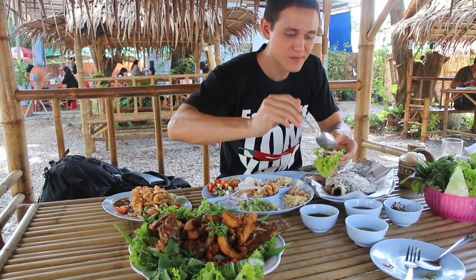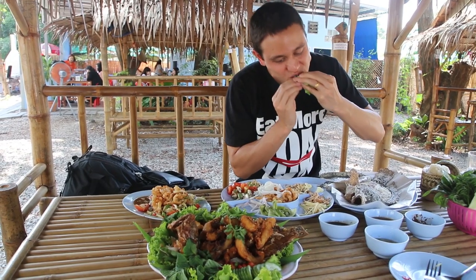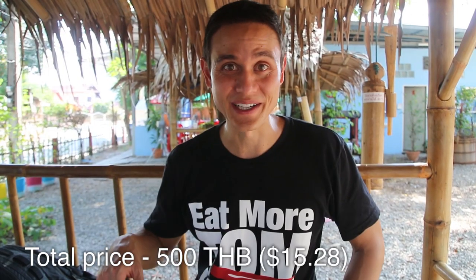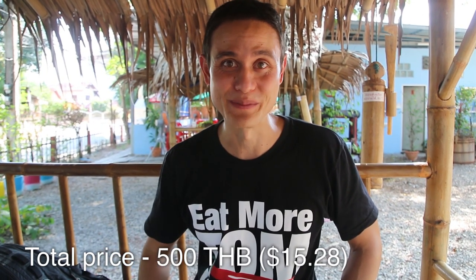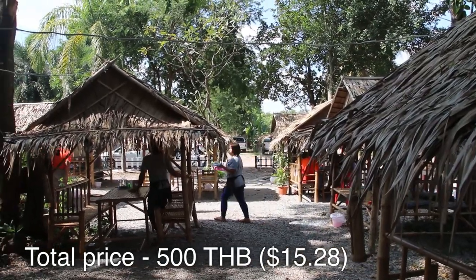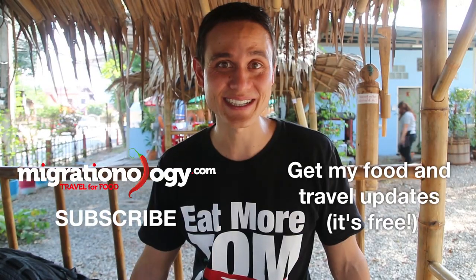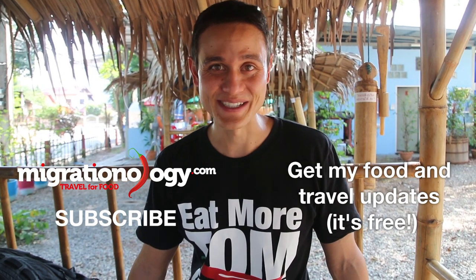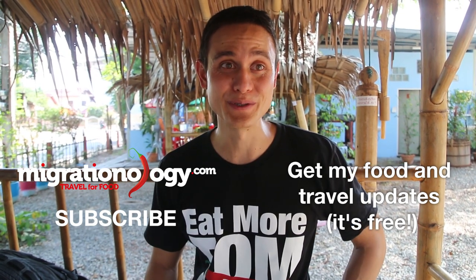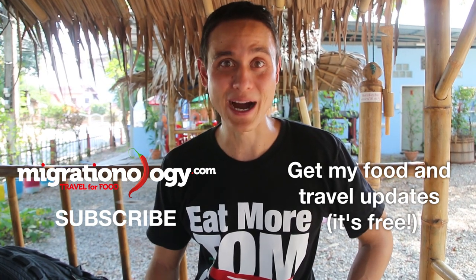That was an absolutely wonderful meal. Both the grilled fish and the fried fish were equally amazing, but I would normally order the grilled fish. I love the garlic and ginger, the lemongrass, the sauce, and all the herbs and vegetables that go with it. This restaurant is just a great, relaxing place — sitting in little bamboo huts with a nice breeze, cool and shady. Just a superb fish feasting environment. So if you come to Udon Thani, this is a restaurant you should definitely check out.